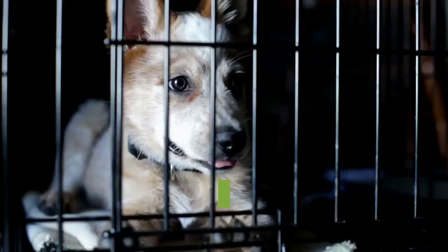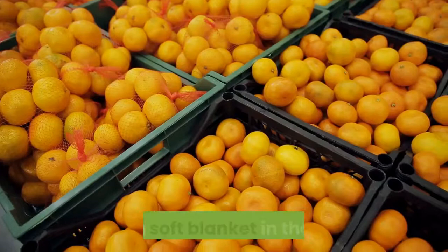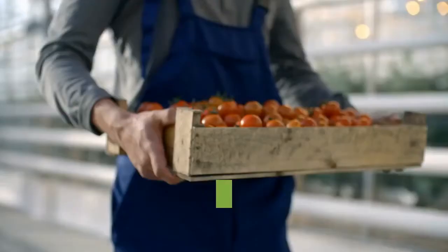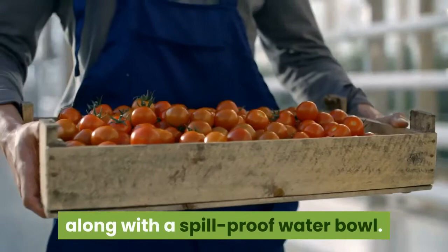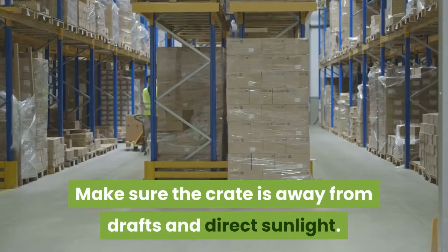Create a comfortable environment in the crate. Your Havanese will enjoy his time in the crate when you make it comfortable and cozy for him. Place a soft blanket in the crate. You can also drape a blanket or towel on top of the crate to make it feel like a cozy den. Place some of his favorite toys in the crate, along with a spill-proof water bowl. To prevent your Havanese from feeling isolated, put the crate in an area with a lot of human activity, such as the kitchen or family room. Make sure the crate is away from drafts and direct sunlight.